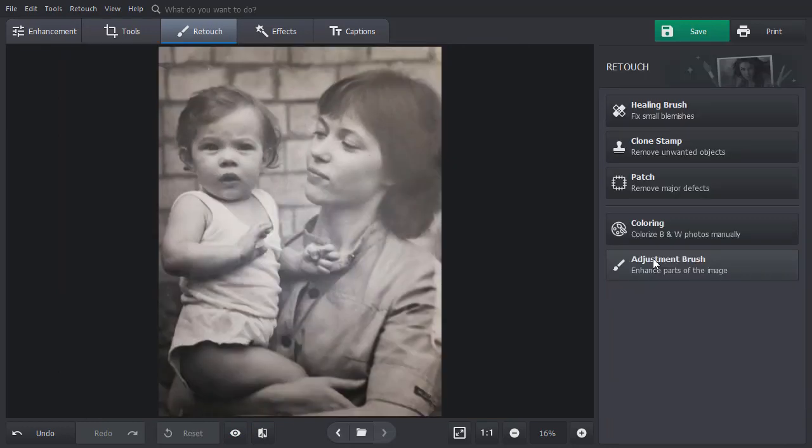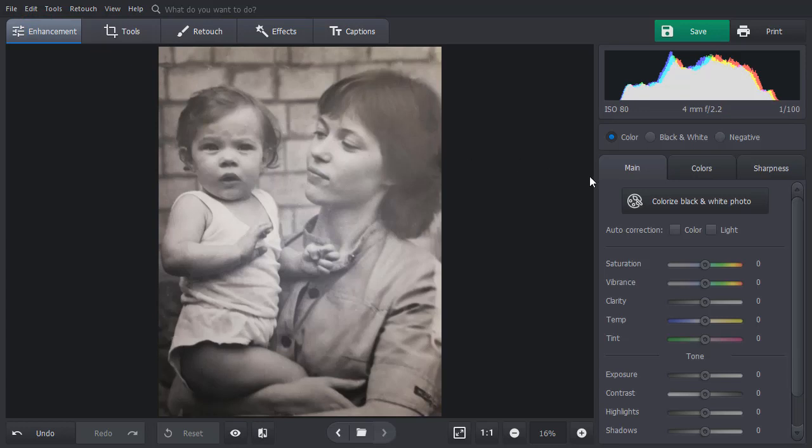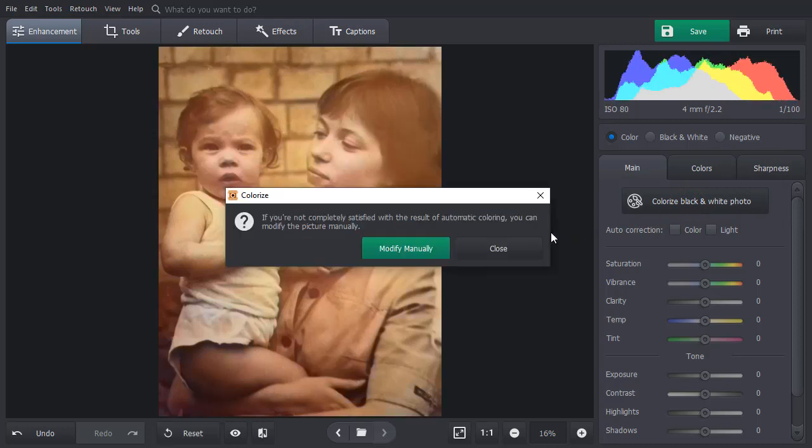And the last step — add some colors. Switch to the Enhancement tab and click Colorize Black and White Photo. PhotoGlory will analyze your old photo and colorize it for you.